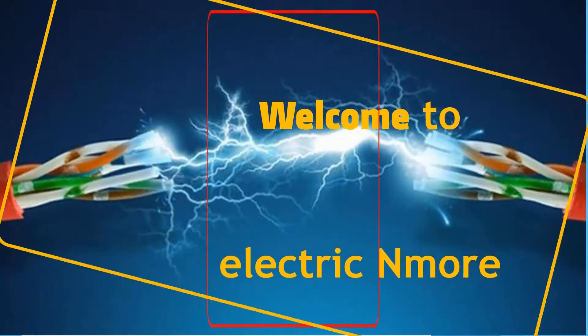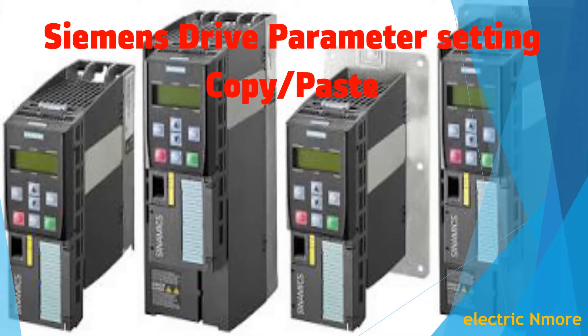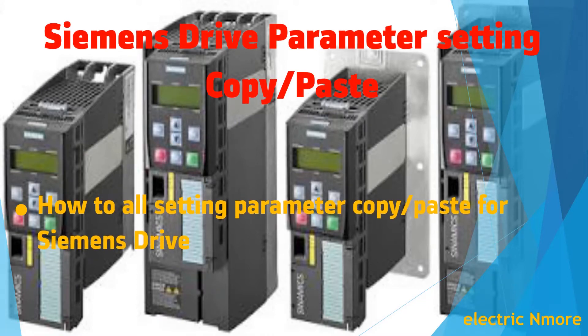Welcome to Electric and More. We are going to talk about this program and see how we discuss it.